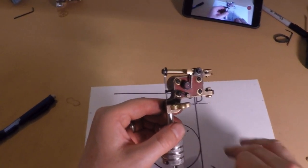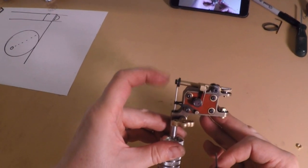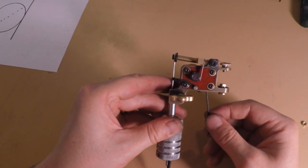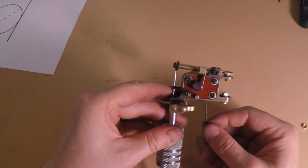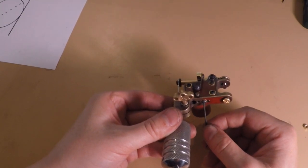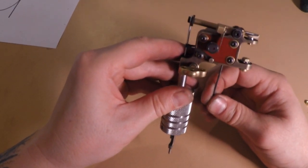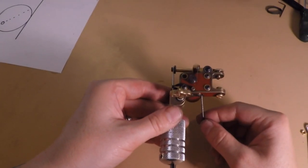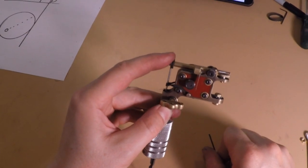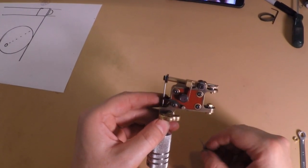Next we're going to go over the spring tension. There's a compression spring in here and right now it has a good amount of tension. You need enough tension that the needle will retract quick enough. The screw is barely poking out of the cover plate — it's just level with the little brass washer right next to the set screw, which is what holds the cover plate. I actually like it backed out about double the thickness of that little washer — that's one millimeter, and one millimeter seems to be the magic amount of tension for this machine.